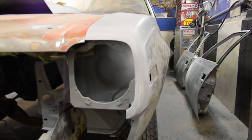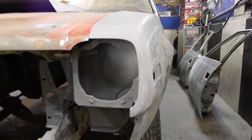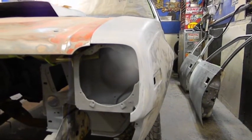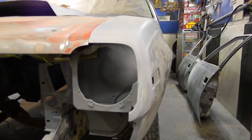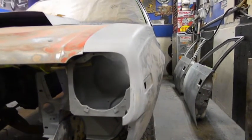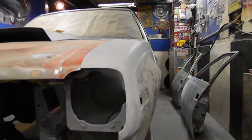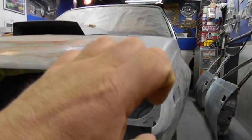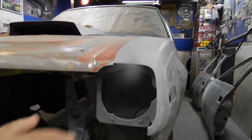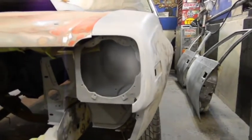If I fill it with high build and block sand it, the scratch will definitely be gone. But the problem is, if I coat this with high build, let it sit a good while, and then sand it, that scratch will come back without a doubt. It does take a long time. The way it actually works is it sets and then lays in limbo — I can't say exactly how long, I'm not a true body guy, but I'd say a month or so.